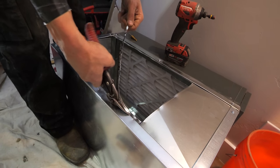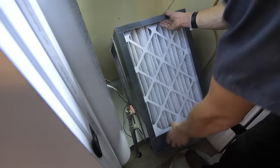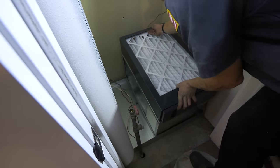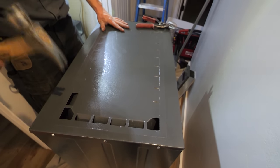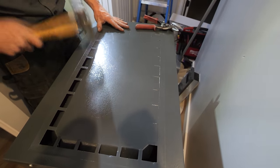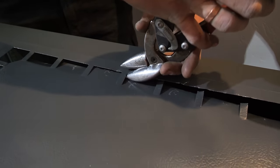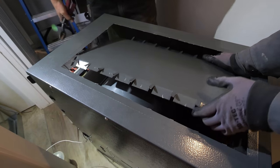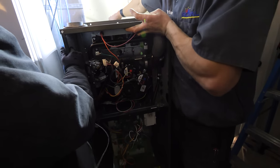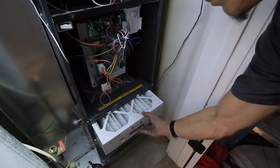Then the variable speed compressor pressurizes the vapor to make it even hotter, and it flows through the copper lines to the condenser inside my house where blown air from my vents passes over it. The refrigerant warms up that air while losing its heat and turning back into a liquid, where it repeats the whole process all over again in a closed loop. Steam carries more heat energy than liquid does, just like liquid carries more heat energy than ice.